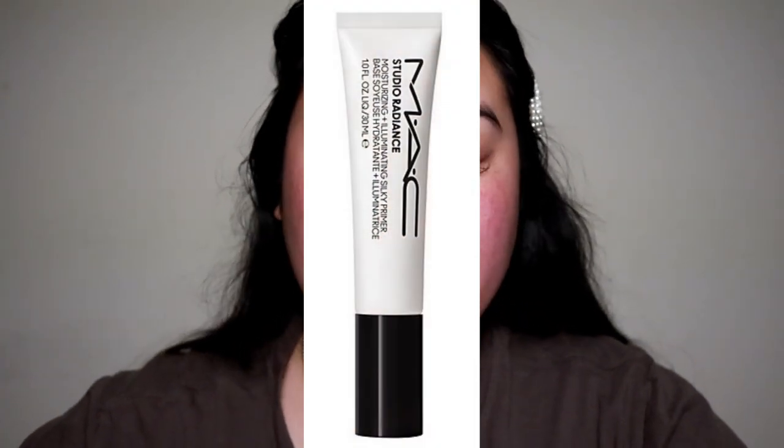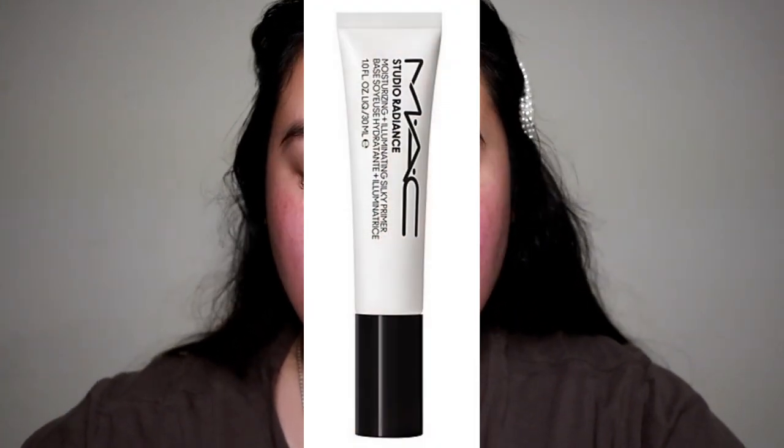This is not sponsored, I just really love these products. For the primer, I used the MAC Studio Radiance Moisturizing and Illuminating Primer. I don't have the bottle with me but it is such an amazing primer, especially if you have dry skin. I tend to have really dry skin during the winter.